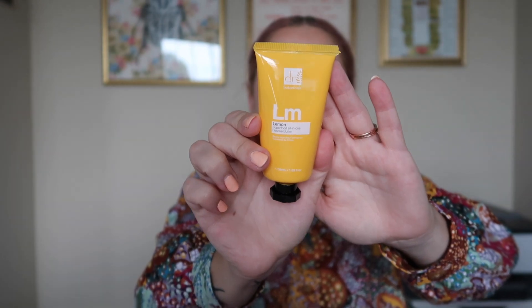Let's go ahead and take a look at the first product. This is from Dr. Botanicals, and it is the Lemon Superfood All-in-One Rescue Butter. This product is a $14 value. The description says: show your skin some TLC with the Dr. Botanicals Lemon Superfood Rescue Butter — this compact powerhouse hydrates stubborn dry patches, leaving your skin feeling bright and refreshed. Don't let the size fool you, it's small but mighty. You can use it face and body, but the description specifically mentions parched elbows, knees, and hands. I will be using it in that capacity, and I'm always happy to have another lotion, especially a travel size one.